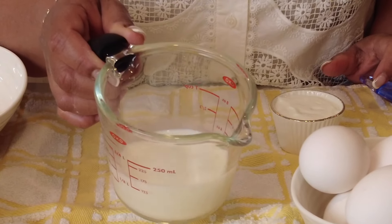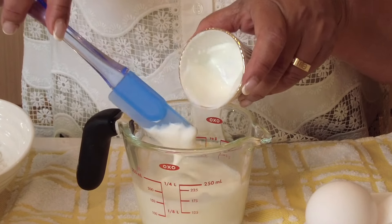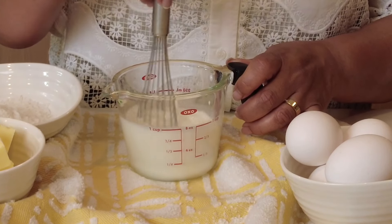In another jar I've got half a cup of room temperature milk, and to that we're going to add a quarter cup of thick room temperature yogurt. Now let's give that a whisk till it gets well blended together.